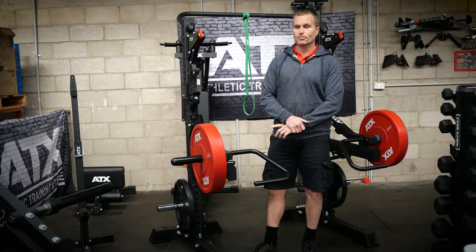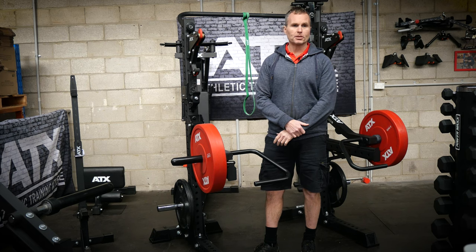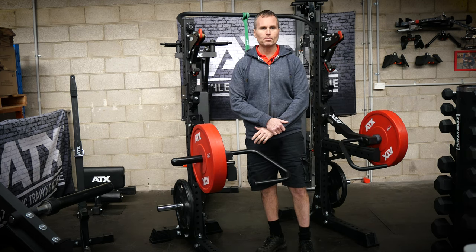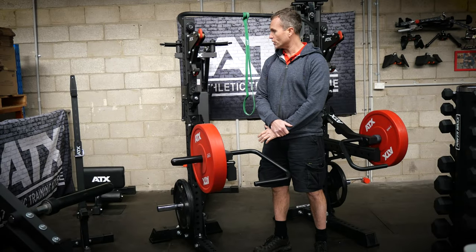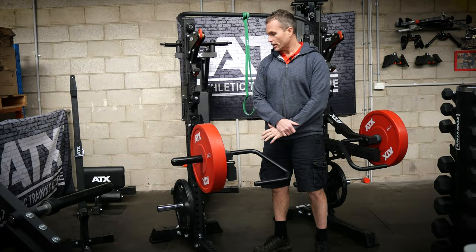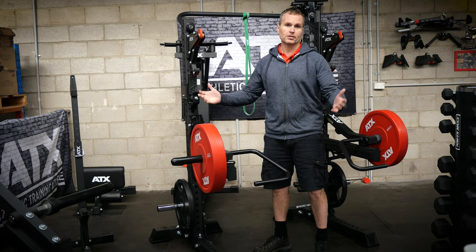The ATX squat stands are made from 80 by 80, 3mm thick steel tube. 75 by 75 is normally the top end of steel used in these sorts of applications. The extra size probably doesn't make a whole lot of difference to most people, however it's not until you actually see the 80 by 80 in the flesh that you'll get a true appreciation of the sheer size, the stability that it offers — and it just looks impressive.